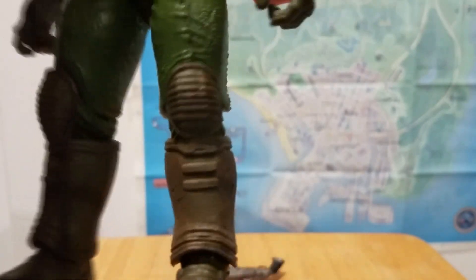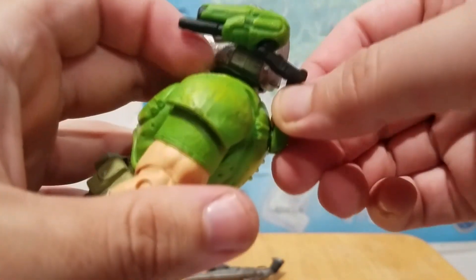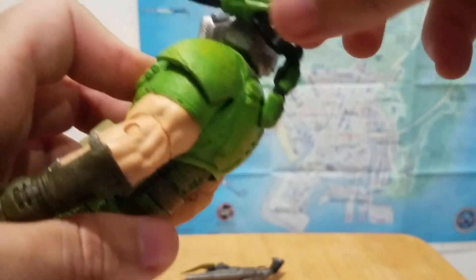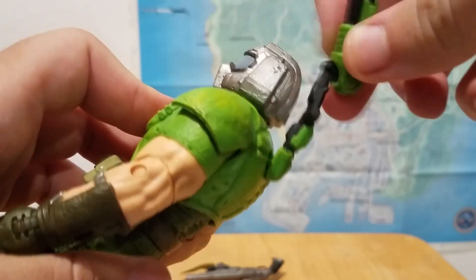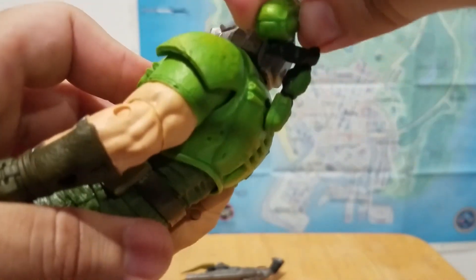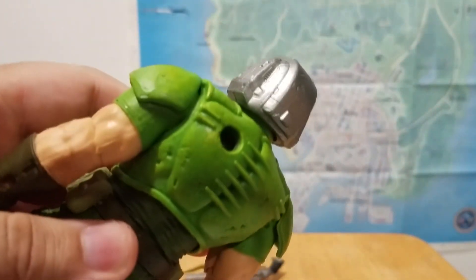It works, but it looks a little awkward. I will say it is better than what the Doom Slayer has. And of course we have a shoulder cannon — it's the same as the Doom Slayer. You have the ball joint here which allows it to rotate, then one point here going up and down, and then a ball joint where the cannon meets the arm. They still haven't added anything that allows you to swivel the cannon back into place. It does pop off, so be careful.